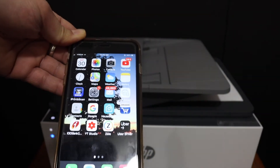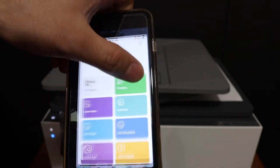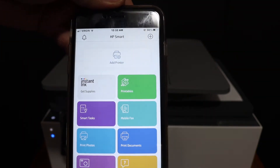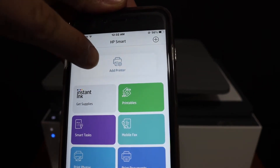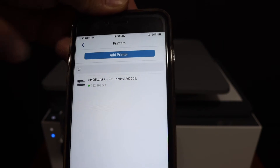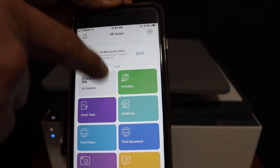Once you connect it, go to your device — for example, an iPhone or Android device — and open the HP Smart app. You can download this app from the app store. We have to add the printer here, so click the 'Add Printer' button. It will show up with the details of your printer — click on that and your printer will be available.